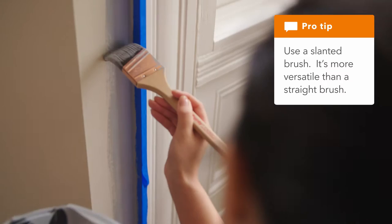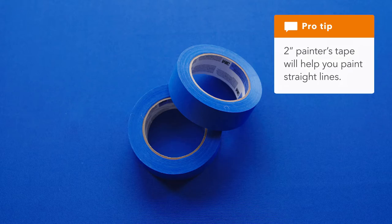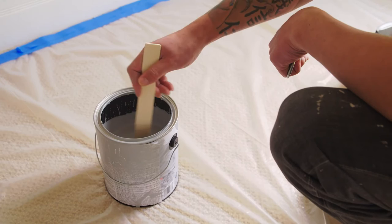Let's talk a little bit more about the supplies. First, a slanted brush — it's good for cutting in, touch-ups, baseboards, and any kind of small painted areas. The tape is going to be used to cover straight lines, make sure you have your baseboards covered, and you'll have your angles on the walls covered. It's important to use the paint mixer to mix the paint right before you start painting, or else you're not going to have the consistency on your walls, on your ceilings, or even on your baseboards.